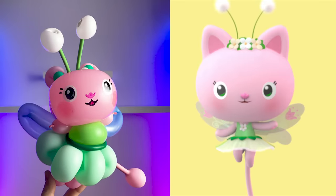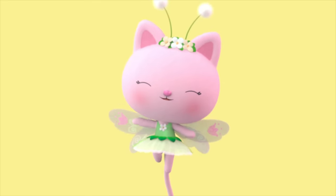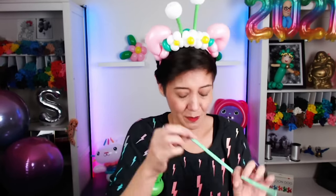Next up is Kitty Fairy. Kitty Fairy lives in the garden, but we're going to need to wear our Kitty Fairy headband. I love it! Kitty Fairy! We use this pastel green for her skirt. I'm going to go with seven flower petals. So cute! Pretty appropriate that her dress looks like a flower.